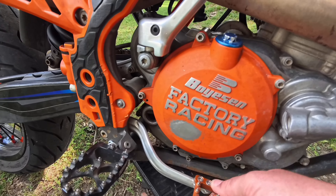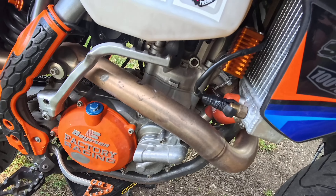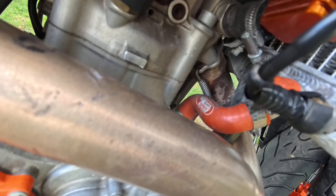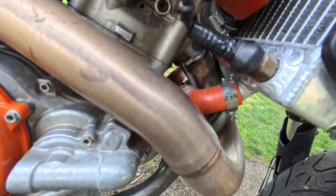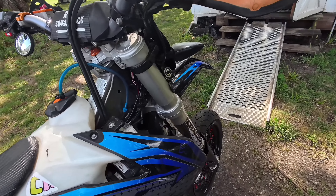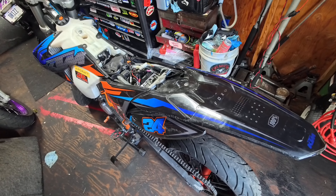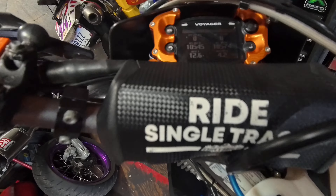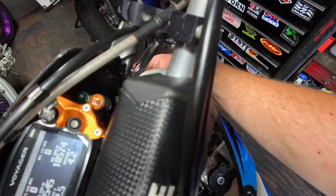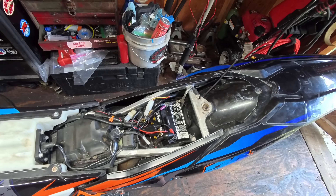Brake levers — meh. Does have oil in it which kind of surprised me. That hose is blocked off; I'll have to figure out where that goes to. Does have some Simcoe hoses on it though. On a manual fan switch. She's a beater but we'll make her nice. Battery's at like 12.6-ish volts. Let's key it on.